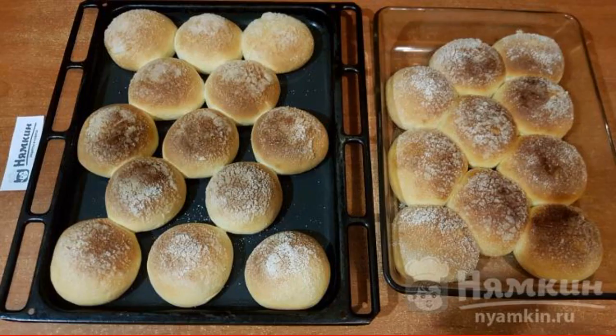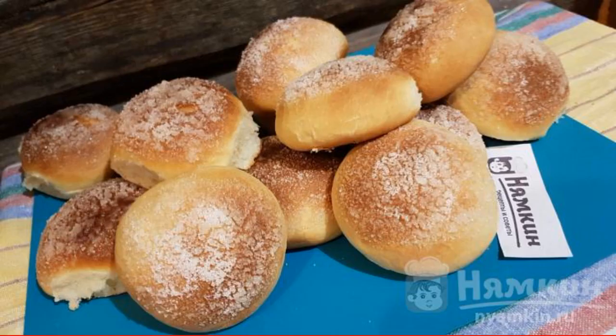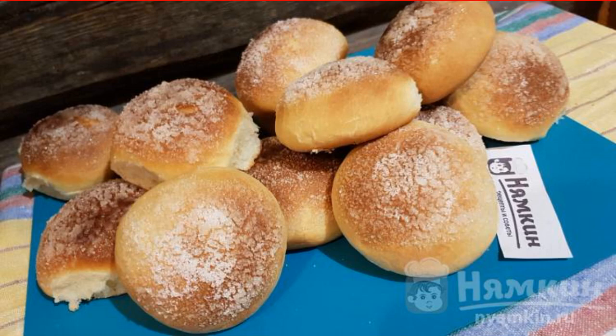Bake the buns in a preheated oven at 180 to 200 degrees until golden brown, using the top-bottom oven mode. Let the buns cool down at least a little, then enjoy tea with fragrant and delicious buns.